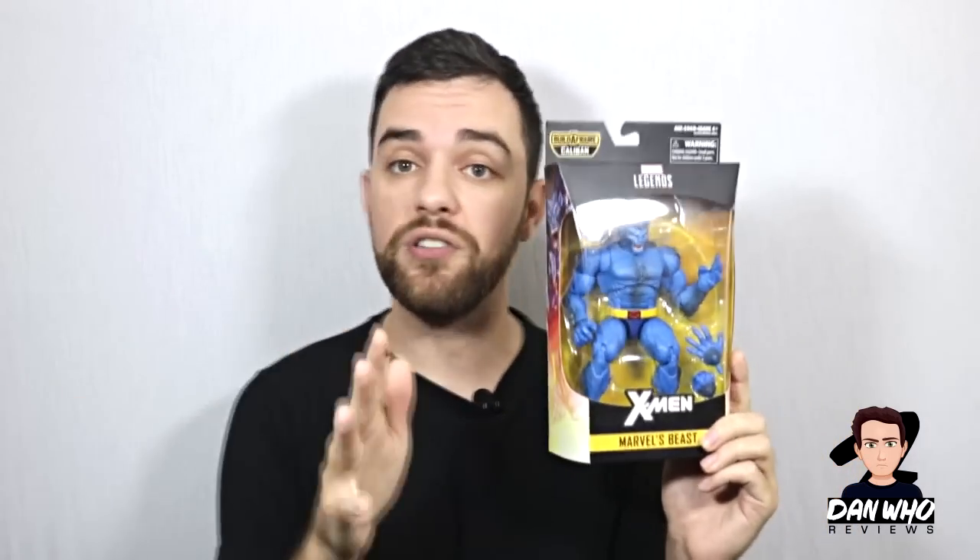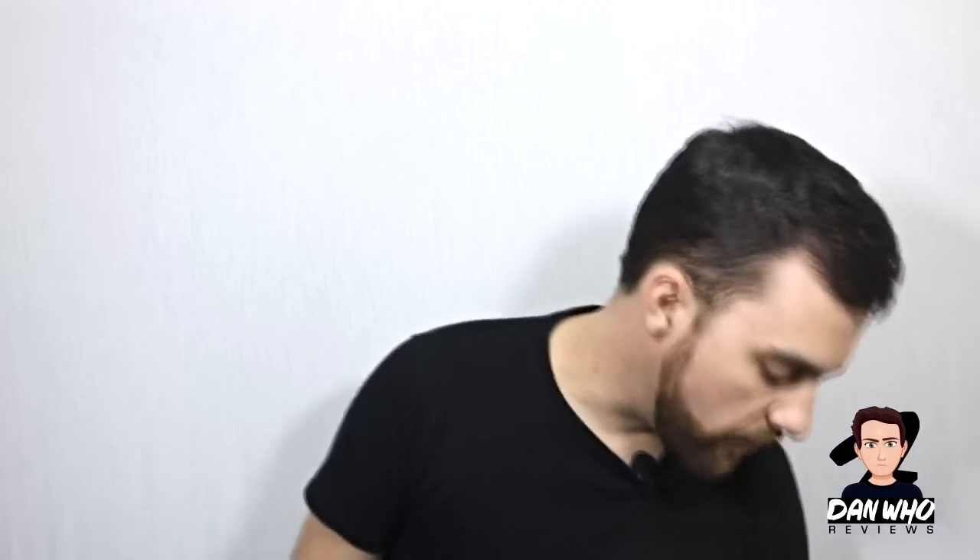Another one of my favourite characters is Hank McCoy, the Beast. I have the Toy Biz Beast, which still holds up today, and there is a full review of that Toy Biz Beast on my channel — look for the Rewind Reviews playlist. But does this one hold up? Is this one going to replace the old one? We shall find out. Hasbro, let's see how well you've done. Stick around and I'll be reviewing Beast on the channel very soon.